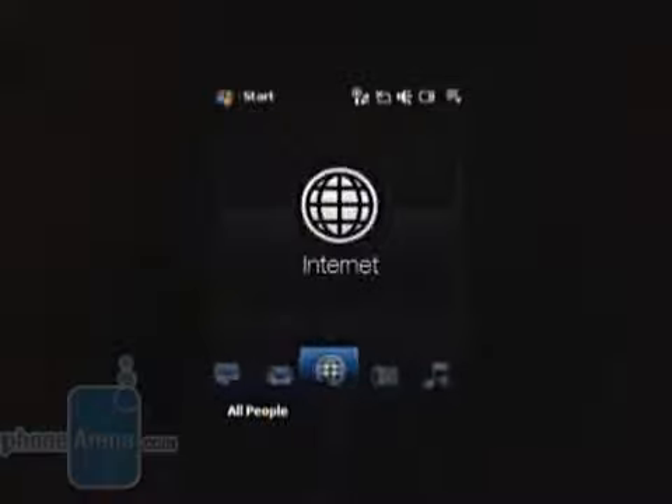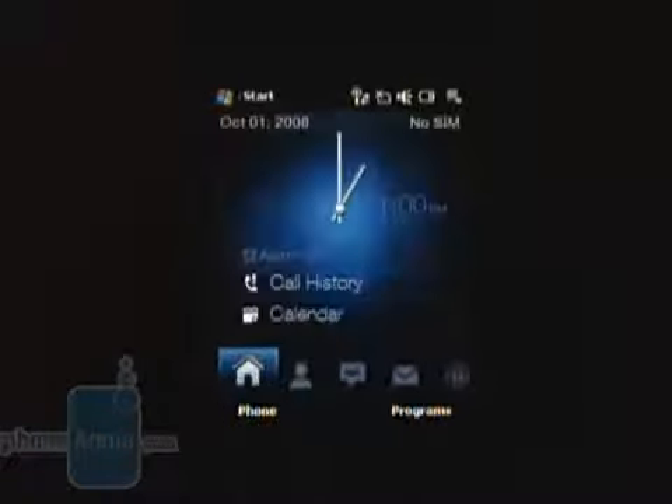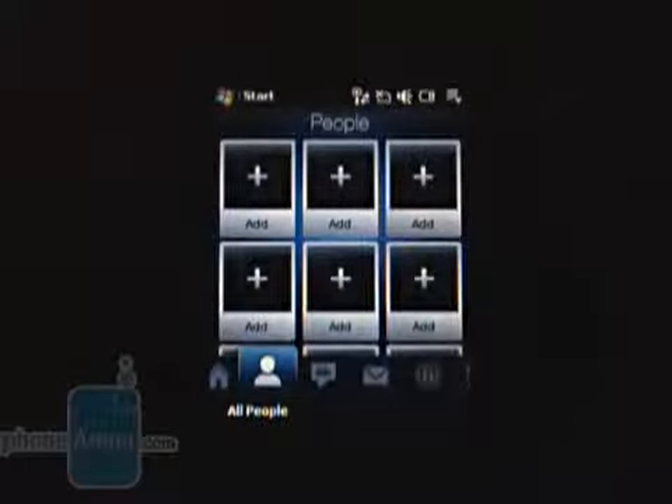The Viva uses the latest version of Touch FLO, which in contrast to the Touch FLO 3D lacks the 3D animations and transitions, taking a bit of its charm away, but on the other hand, it compensates by working really fast. The digital watch from the Home tab has been changed with an analog one, which isn't such a great alteration, but worth mentioning. The People tab is with a slightly different appearance. You can store up to 12 contacts in it, as you're able to see only 6 of them, and in order to see the rest, you'll have to swipe your finger vertically on the screen.